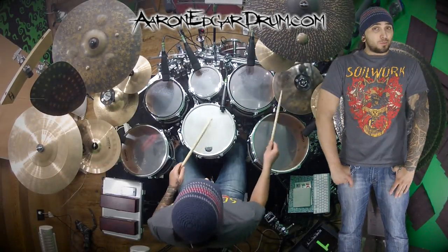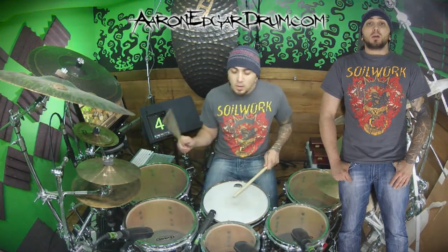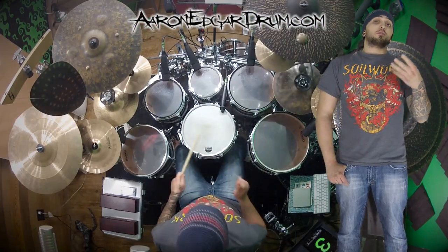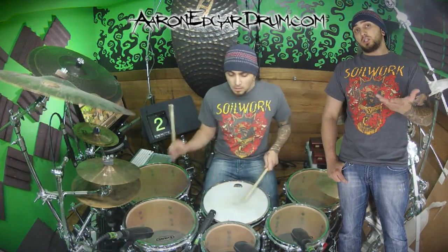Hey, I'm Aaron Edgar, and today we're going to talk about eighth note triplets. It's three notes per quarter note. One and a two and a three and a four and a. Counting that, I added an 'and' and an 'uh' between each beat.